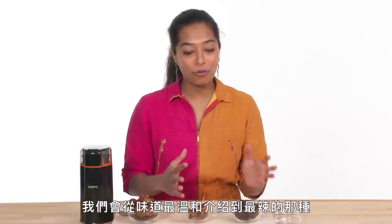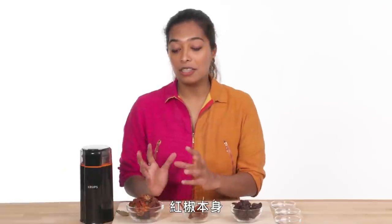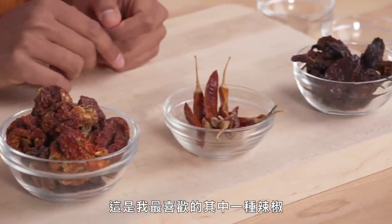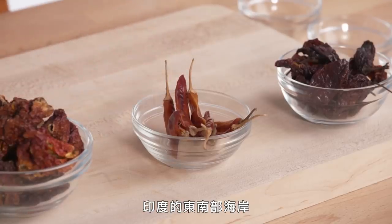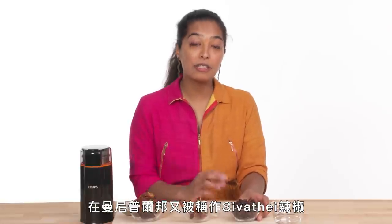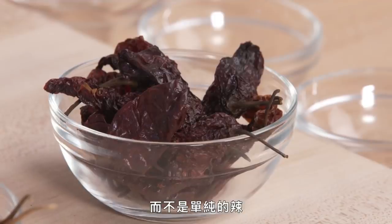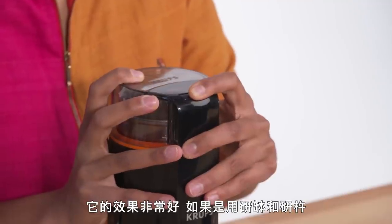We're going to start from mildest to hottest. The first one is paprika — paprika in particular doesn't refer to a specific chili variety; paprika powder can really be made from any mild pepper. Next up we have guntur sanam, which is one of my favorite chilies — a medium hot chili now cultivated on the southeastern coast of India. Our last pepper is the ghost pepper, or as it's known in Manipur the civethe chili — the third hottest chili in the world, but one of the things I really love about it is that it has flavor as well, not just pure heat.